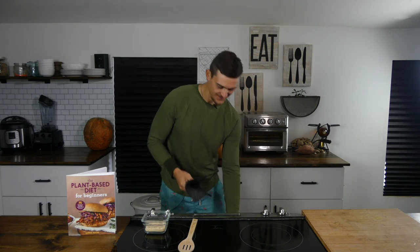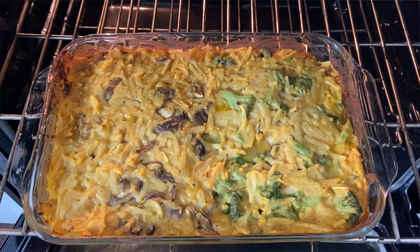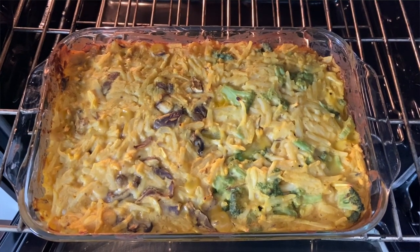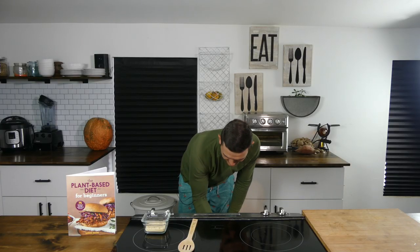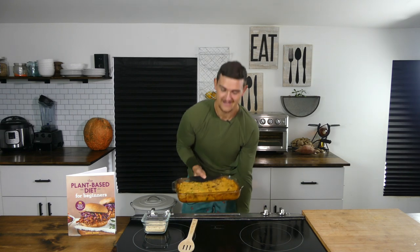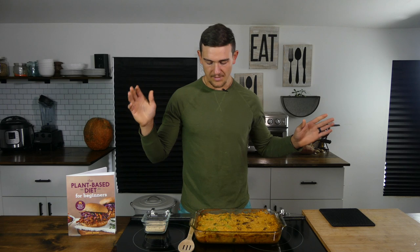Our 60-minute timer just went off. Let's go ahead and check out how our hash brown cheesy casserole is doing. Oh my goodness, that looks cheesy, ooey, gooey deliciousness — I cannot wait to dive into that. From here you can 100% eat it as it is, it's going to be delicious and a fan favorite. But to take it over the top, we have half a cup of breadcrumbs.